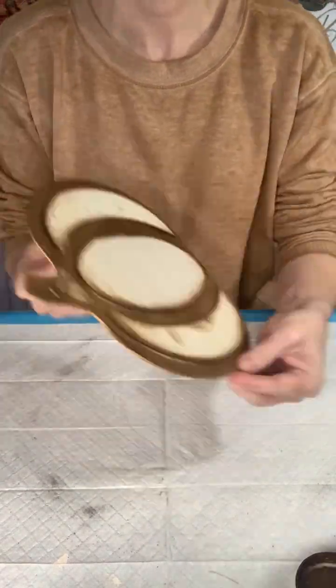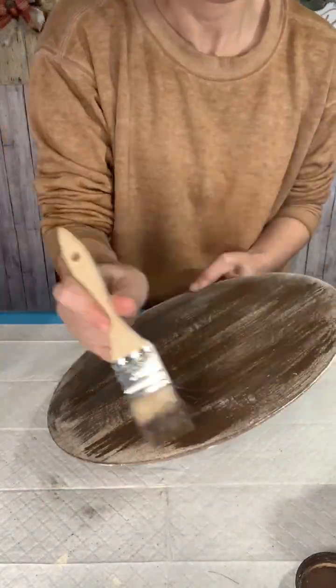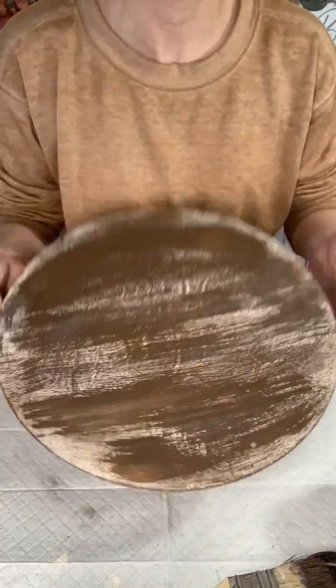It just kind of gives it that stained look that I like. And then I'm also going to brush some on my circle sign just so that the colors kind of blend in well once I put the pumpkin on top of that.